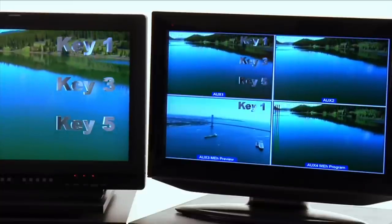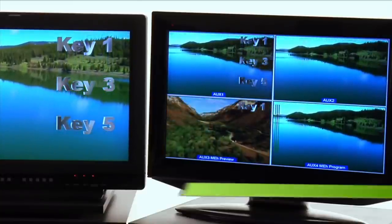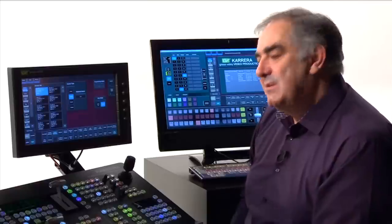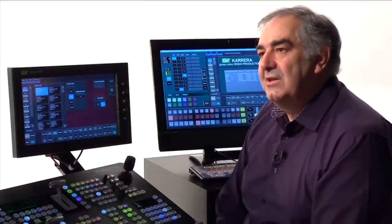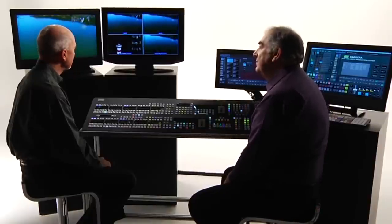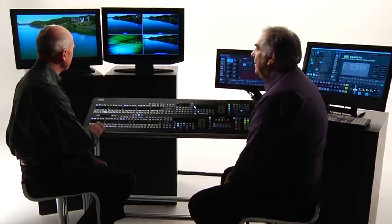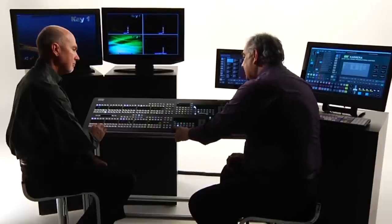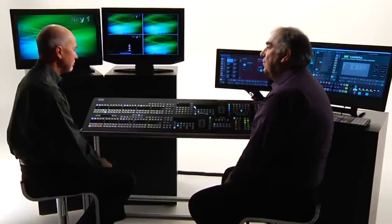If you preset something else and the director makes the call — 'take only the background, don't do the key' — I can always override and do exactly what he asks, on the fly. That's something you simply can't do with a macro.